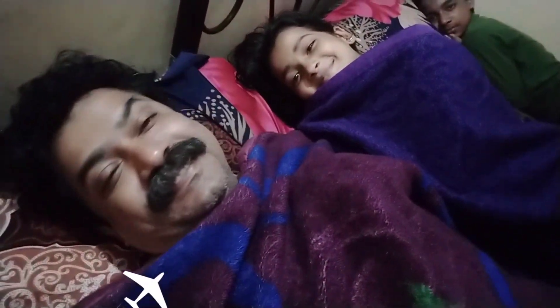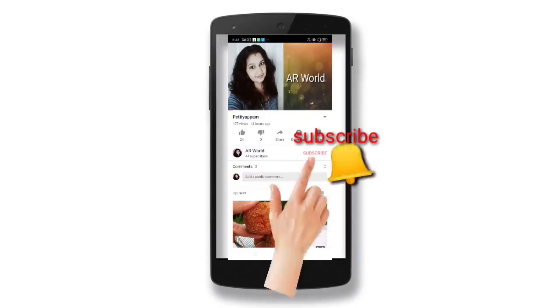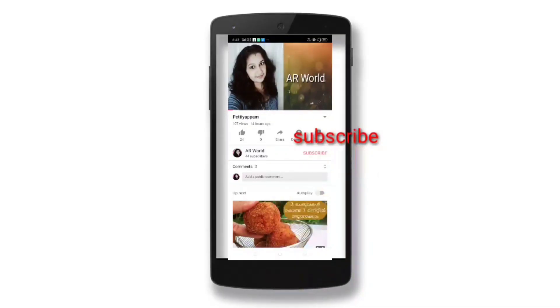Good night. If you want to like this video, please like and comment and subscribe to our channel and click the bell icon.